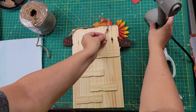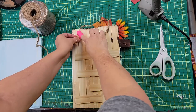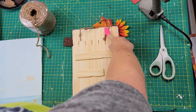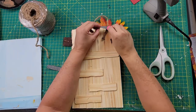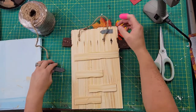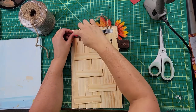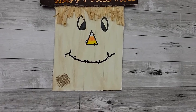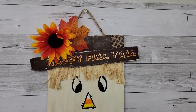Then I took some jute twine, made knots on the end, and hot-glued each end to the back as a hanger. I used some little bits of ribbon left over from another project and glued them over each one of those knots. And that is it for this DIY! I think he came out looking just so cute. I am so proud of myself for trying to draw and having it come out well — let me know what you think in the comment box below.